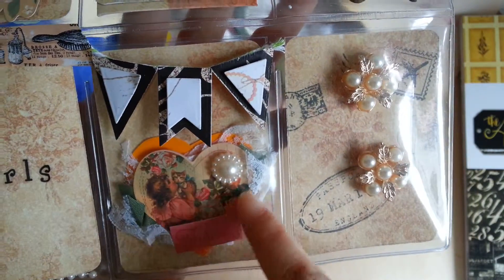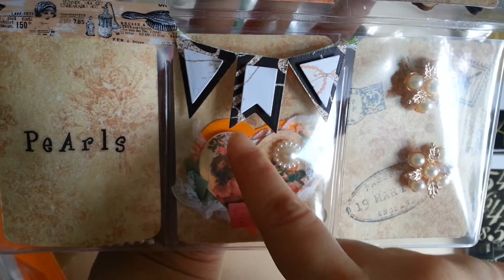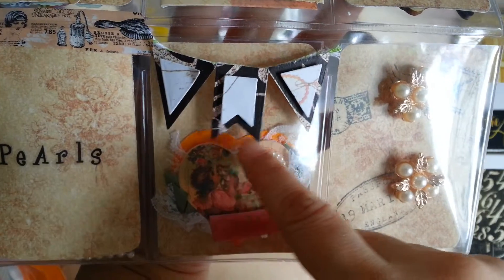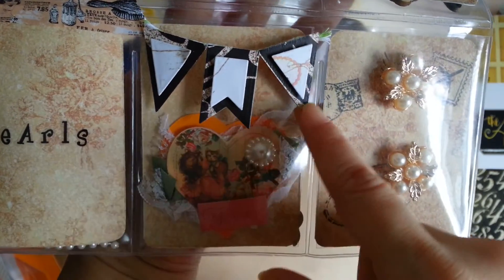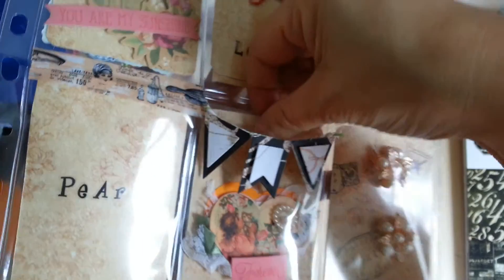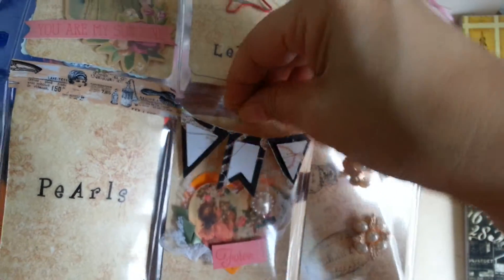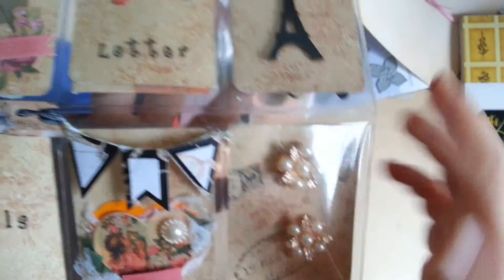There's another die cut from that same die cut pack. Then I just traced out a heart on orange cardstock and placed a bit of lace at the back. This one is actually placed on a piece of acetate so she can remove it and use it as an embellishment if she wants to.